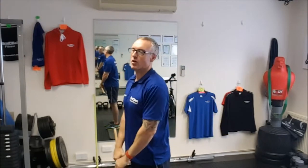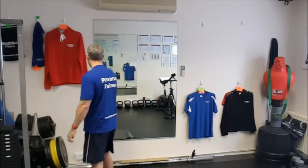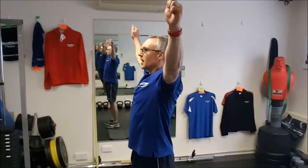Not dislocating — just trying to open the shoulders up, get them more relaxed for better posture. Once you've done that, do dislocators nice and controlled, 10 times over the body, breathing in and breathing out, just relaxing as you come over.